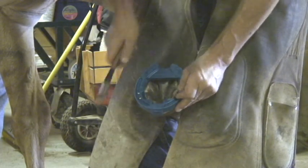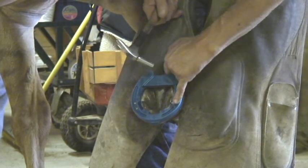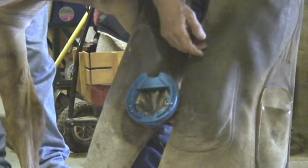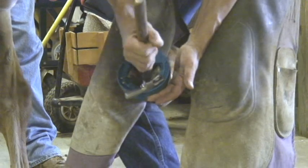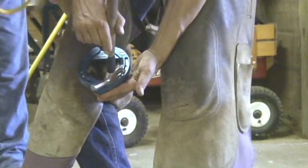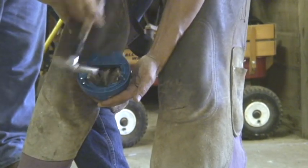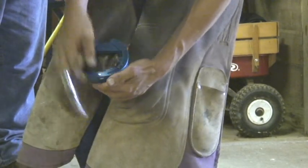Occasionally as you're nailing — just as happened there with this round pilot hole that we drilled — the nail will twist as it's going through the shoe. That drives me nuts. I have to have all my nail heads lined up. So if you just take the claws of the hammer, you can rotate and twist that nail all around because it's not in the foot yet. Just get that lined up with your crease and then finish your nailing.